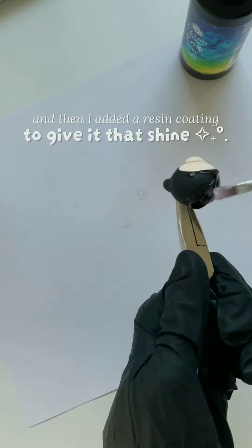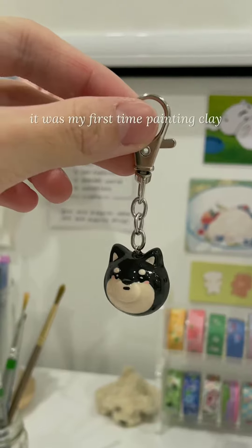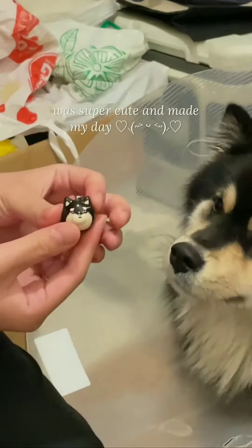I added color using paint, and then I added a resin coating to give it that shine. It was my first time painting clay, so to be honest, it didn't turn out as cute as I wanted. But seeing the finished product next to her dog was super cute and made my day.